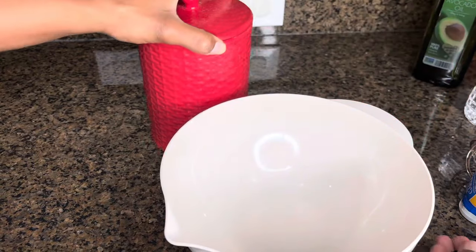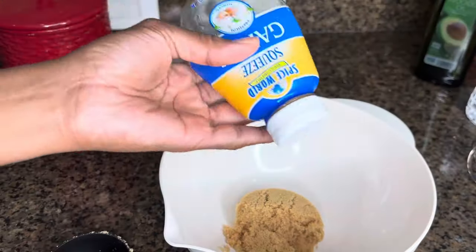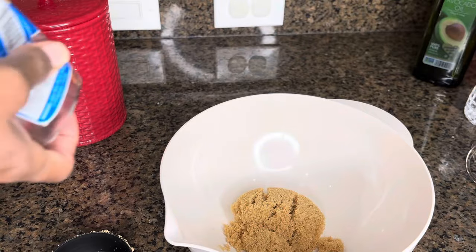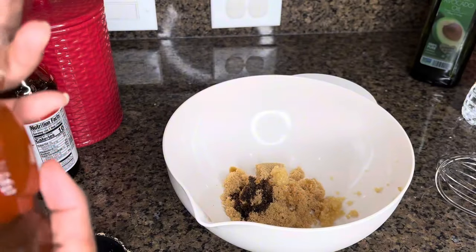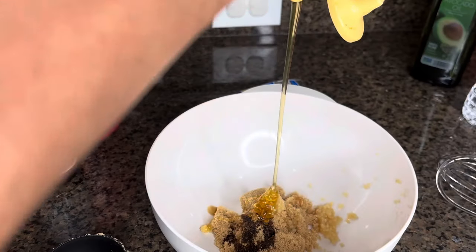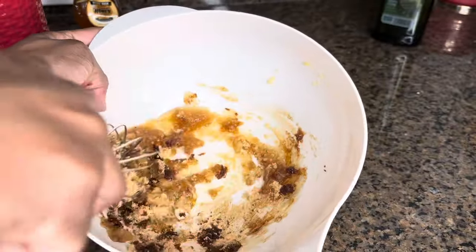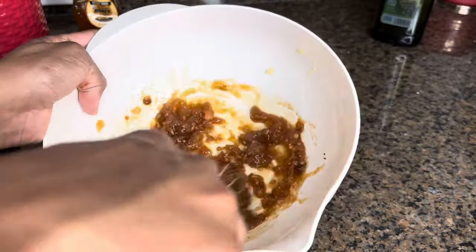Let's get started on the glaze. I'm going to take a half a cup of brown sugar, one squirt of minced garlic — if you want to use fresh garlic and mince it yourself, go ahead. Add in some soy sauce, about that much. The star of the show is the honey — I add a lot of honey and only a little soy sauce because I don't want it too salty. I stir it up and add a little bit of water too, depending on the consistency you want. If you want it thicker, don't add any water.